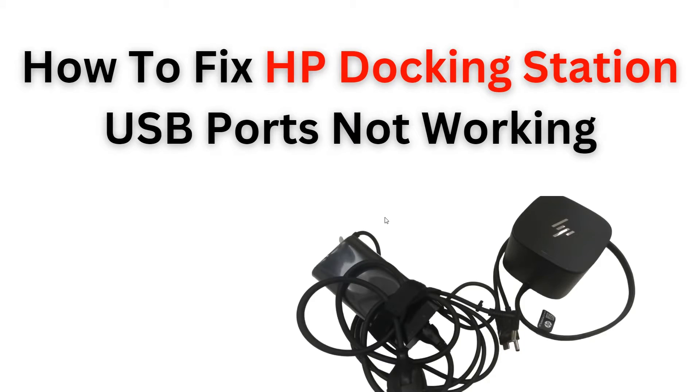Hello everyone, welcome back to the YouTube channel. In this video today we will learn how to provision and fix issues with USB ports on your HP docking station. Follow step-by-step instructions to resolve any connectivity problem and ensure your devices are properly recognized. Let's start.